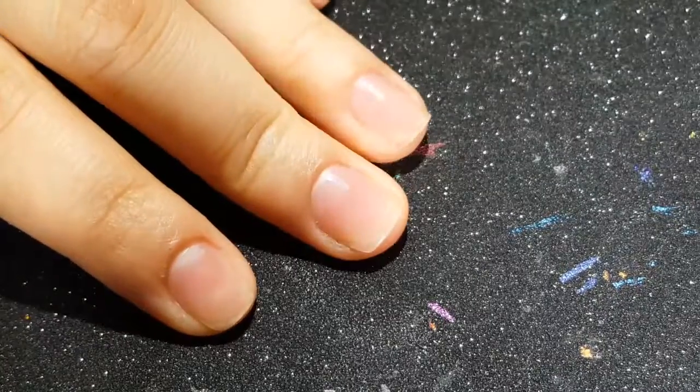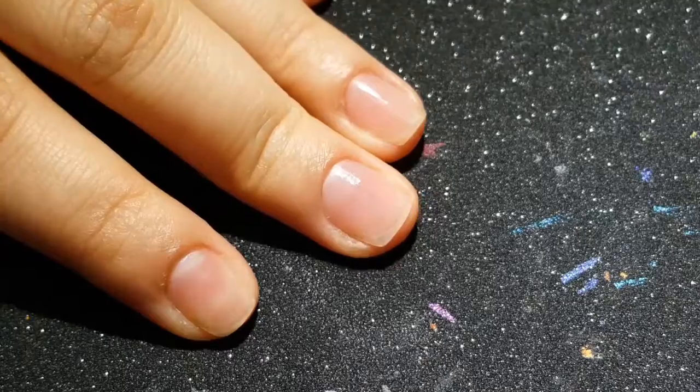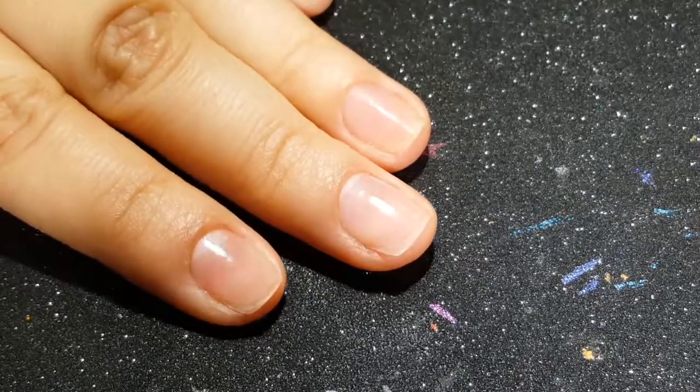I had to switch cameras — if it sounds different or looks different, I'm sorry. My regular camera wasn't cooperating so now I'm using my phone. Anyway, let's get started.